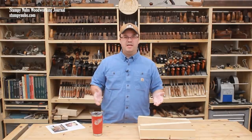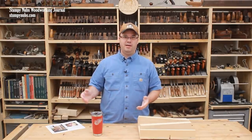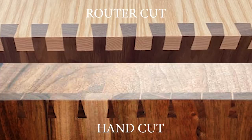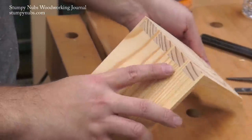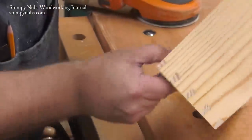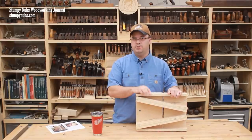Besides, router jigs tend to make dovetails that look like they were made with a router jig — they have thick pins, sometimes they even look like the tails themselves. Today I'm going to show you how to cut flawless dovetails with narrow pins that look hand-cut, but using a router table and a jig that you can easily build yourself.